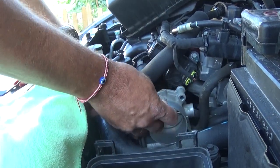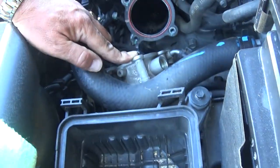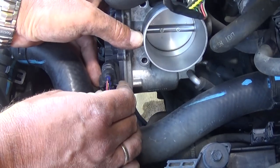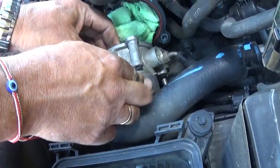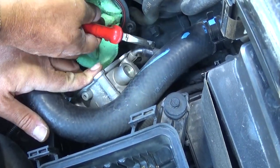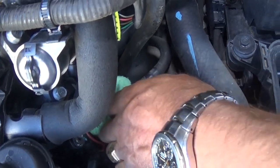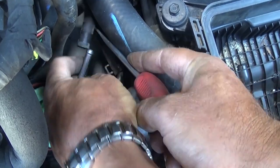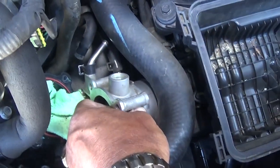We can pull the throttle body up now. We need to cover the intake opening first. Then disconnect the electrical connector by pressing in on the tab and pulling it out — sometimes it can be really stuck. Now we have the two coolant hoses to disconnect, which is a little more complicated. Reaching in with the pliers, we disconnect the first hose and get it out.